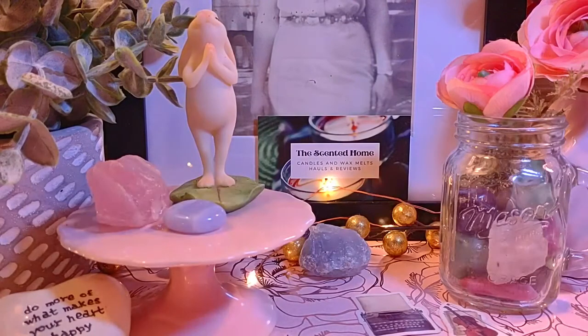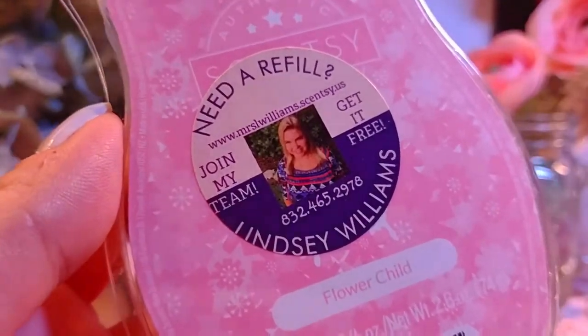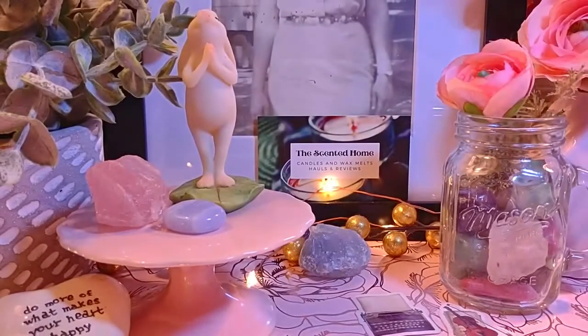Next is Flower Child, which is discontinued. The notes are red berries, wild gardenia, and sandalwood. It's definitely floral but a little light — kind of similar to Sweet Pea and Vanilla. It smells really good, fresh, and sweet. I prefer Sweet Pea and Vanilla, but they're very similar. I'm just working through my inventory with this one.